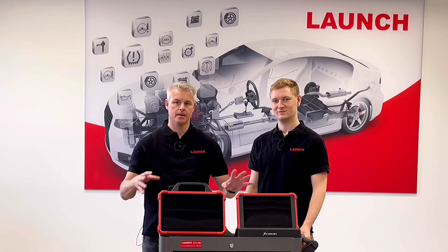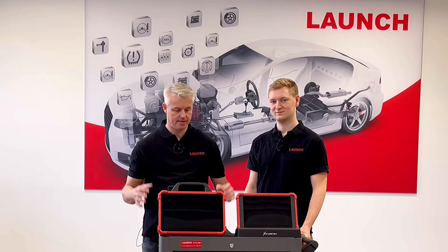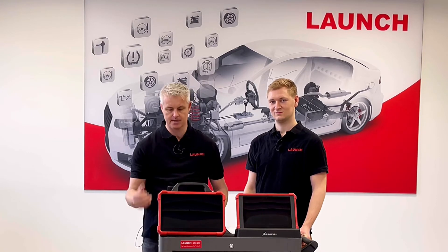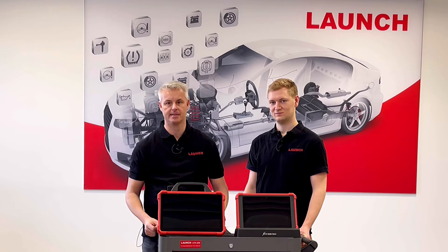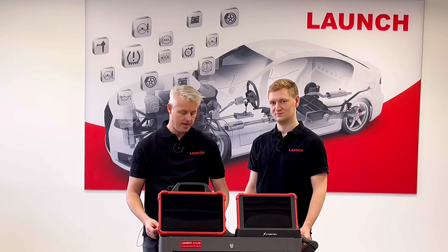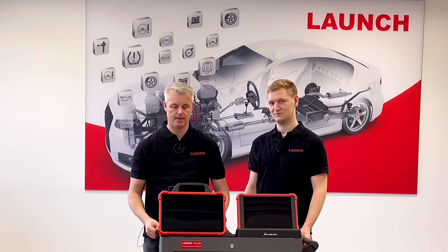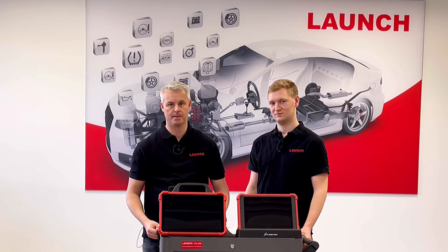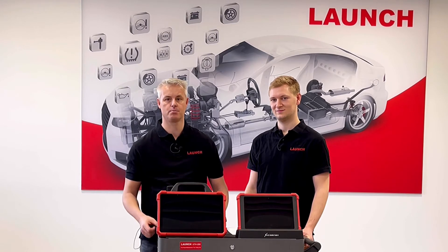Now that we have seen the scope of delivery of both devices, the Eurotab 3 is slightly bigger with a larger display, and also this very practical handheld is new on this device. We have more service functions included in the software, and technical features like memory are improved with the Eurotab 3, giving it more power and the ability to process the diagnostic process faster.